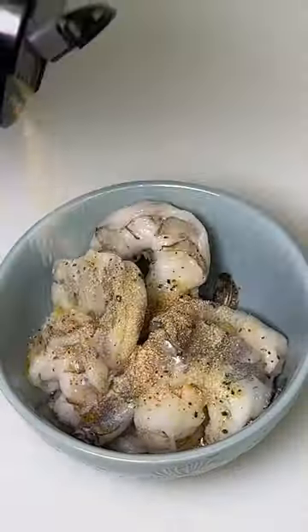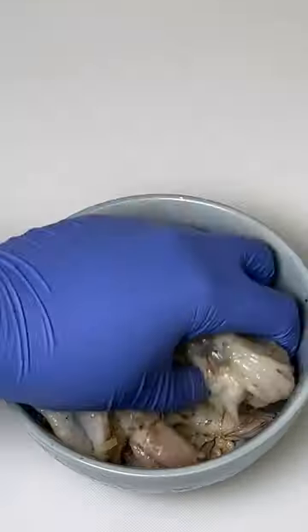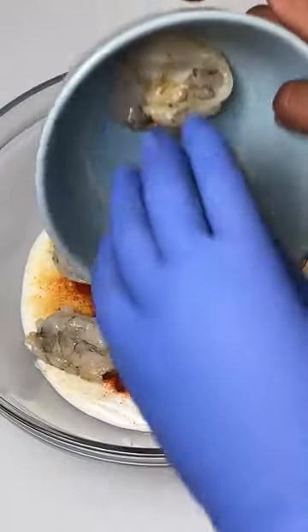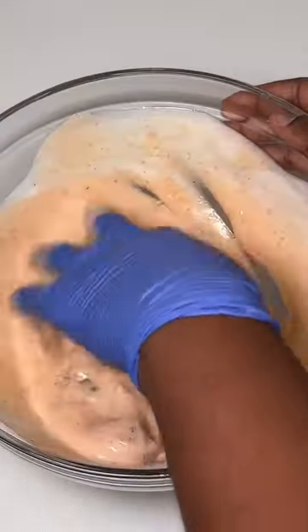Season your prawns with your favourite seasonings — I'll have everything listed in the description. Then to a mixing bowl add some buttermilk, your favourite hot sauce and some extra seasonings. Throw your shrimps into that and allow to marinade.